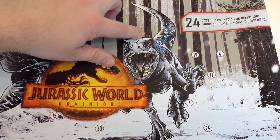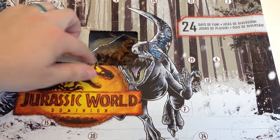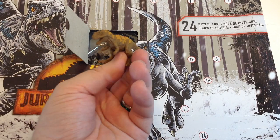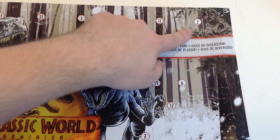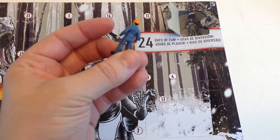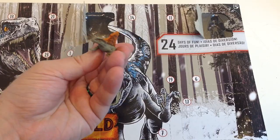Here's door one — Ceratosaurus. So new, undersized, in that squishier rubber. It does not have the articulation. Day two up in the corner. Day three — Dimetrodon, yes! Looking forward to this one. Looks so good.